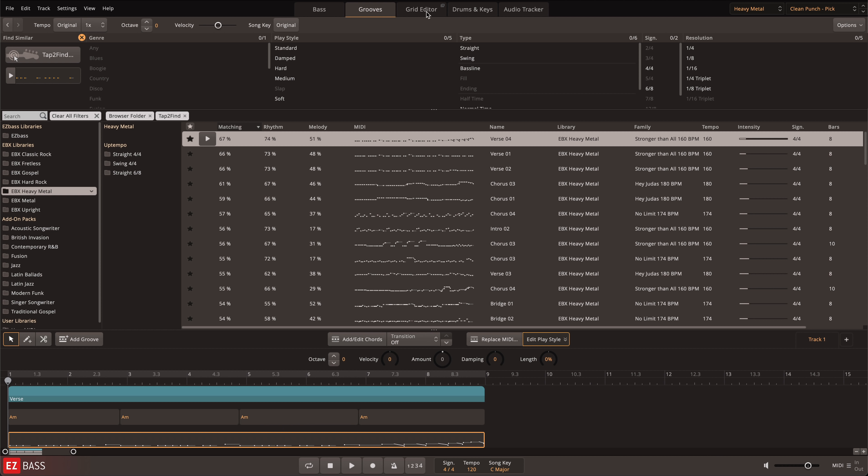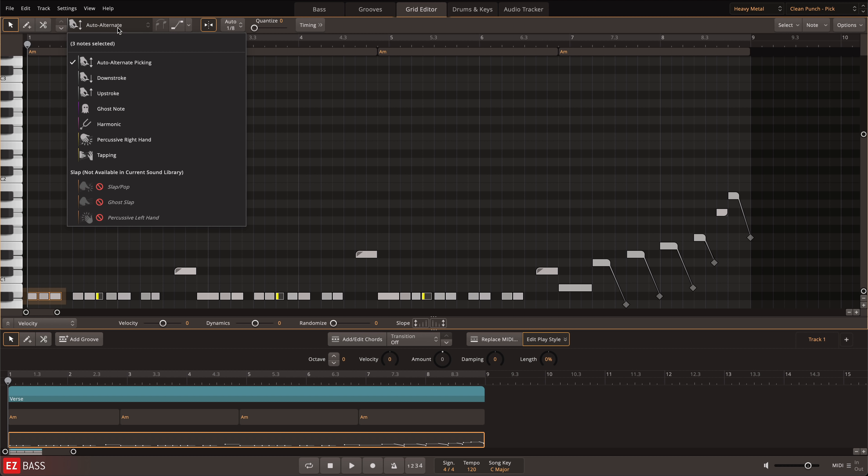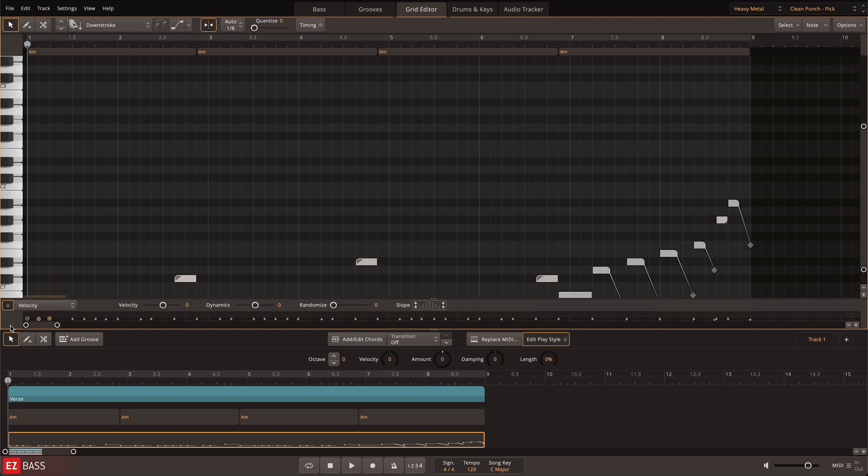Or go even further with individual note access for articulation and velocity control in the grid editor.